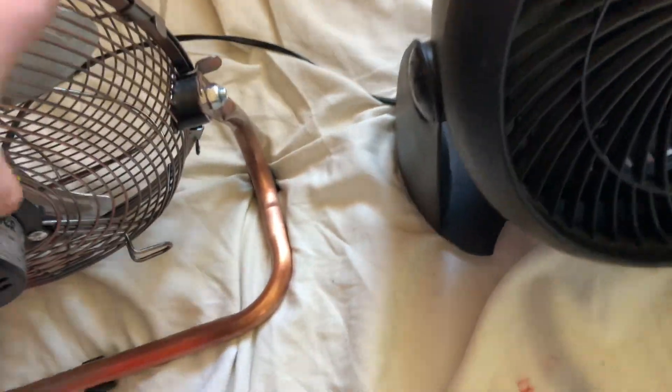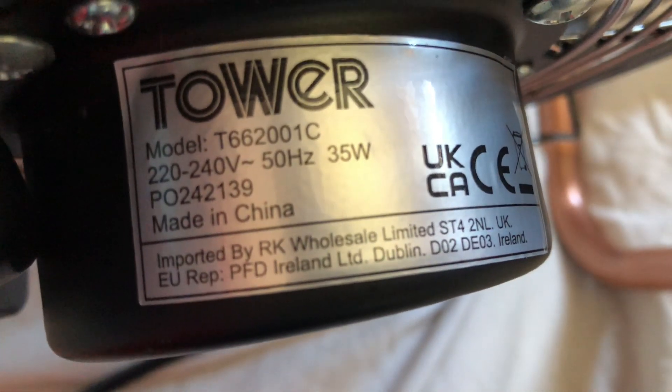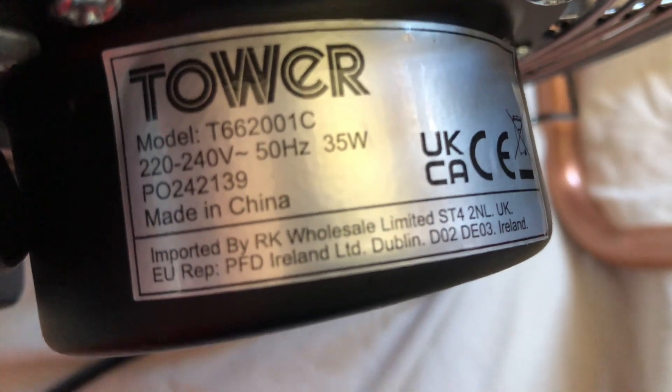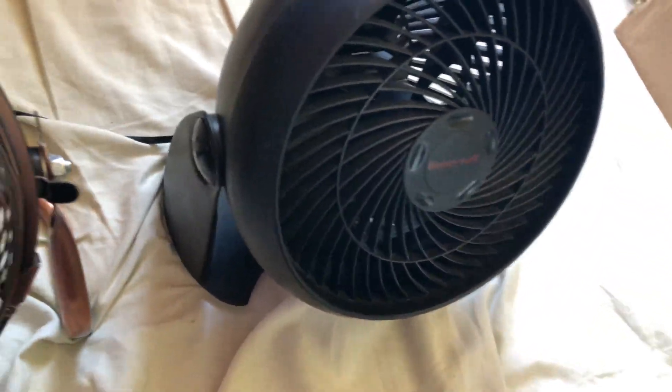The Tower's model is T662001C, 220-240 volts, 50 hertz, made in China with the Tower logo, 35 watts. So there's only five watts difference between these — I'm surprised that the Honeywell has more power when it's only a 7-inch and the Tower is 9-inch.